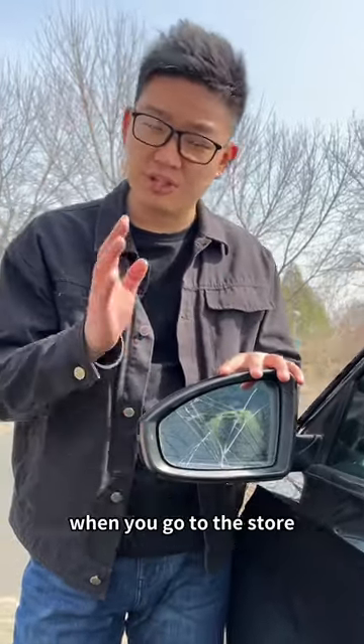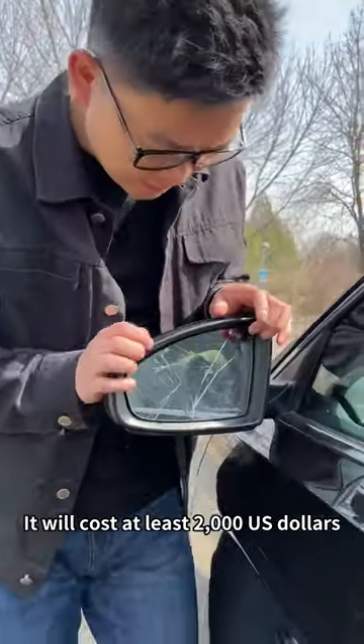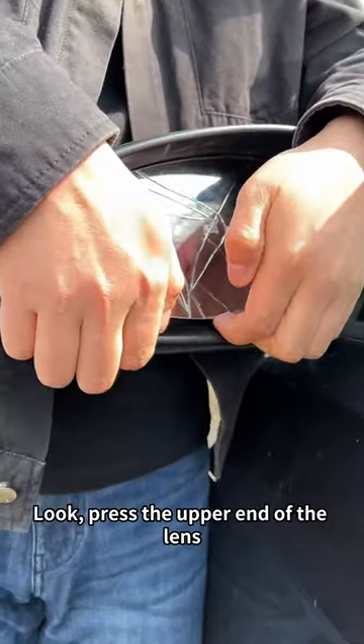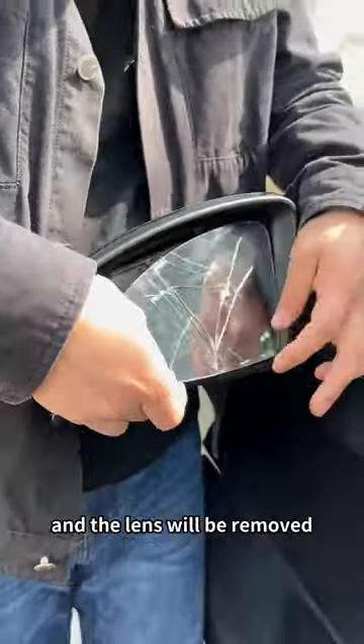You will definitely be asked to replace the assembly when you go to the store — it will cost at least $2,000. In fact, the mirror can be replaced separately. Press the upper end of the lens and then gently buckle it with your hand, and the lens will be removed.